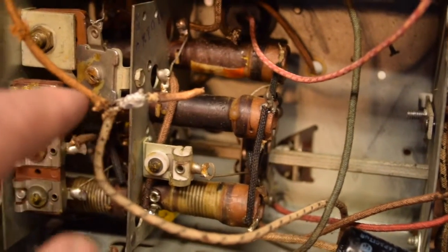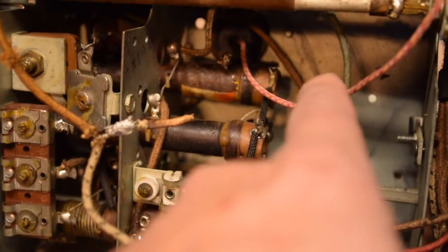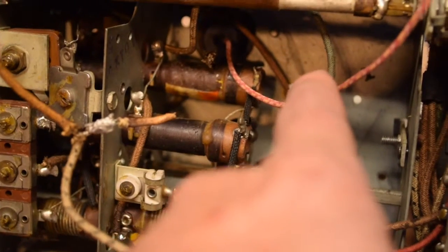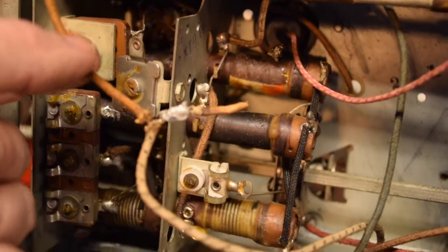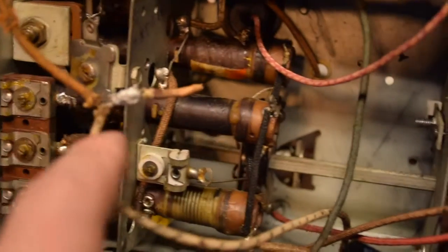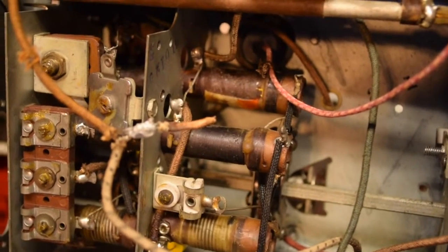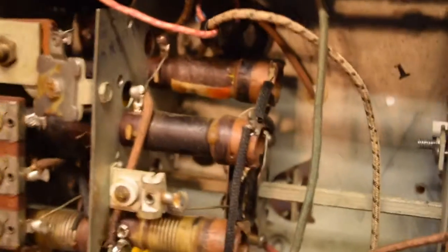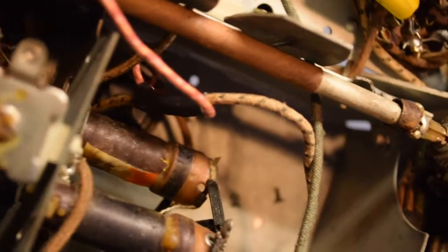I'm going to snip this new red wire shorter, use a piece from it to replace this section since it's cracking, and reconnect these three points to the positive of the electrolytic. I got all the wires reconnected and got the shrink tubing in to prevent any shorts from happening. Looks nice and clean.